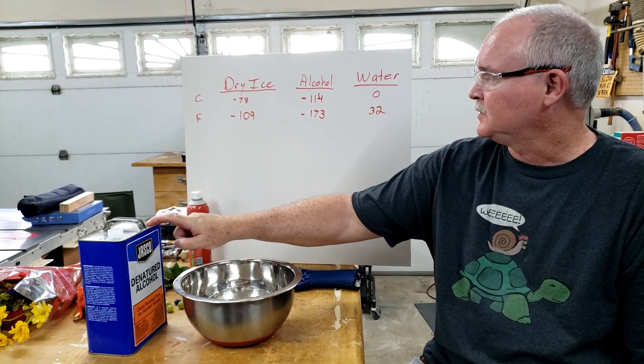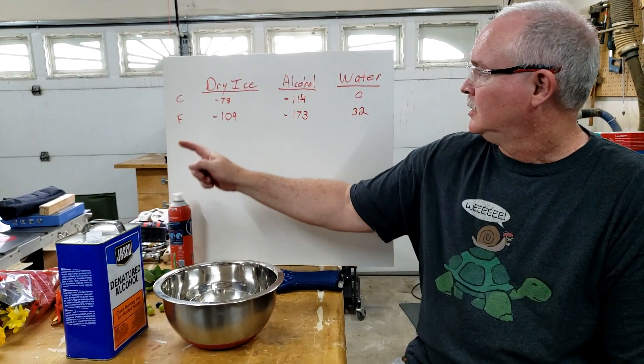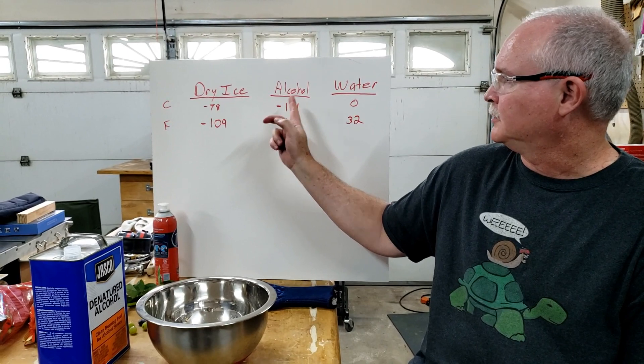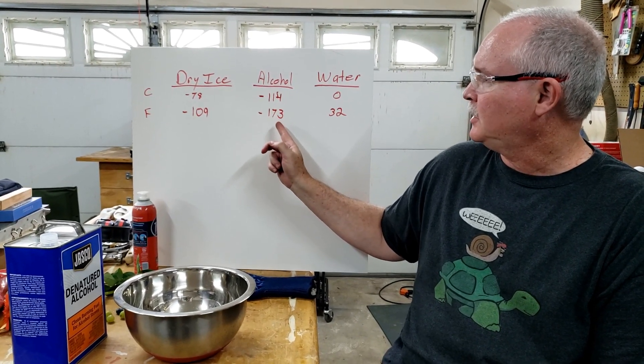One of the interesting properties is the different freezing temperatures of these products. Dry ice is minus 78 Celsius, minus 109 Fahrenheit. Alcohol, though, doesn't freeze until minus 114 Celsius, or minus 173 Fahrenheit.